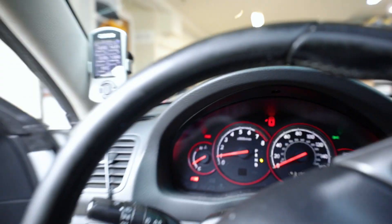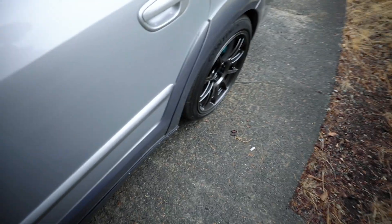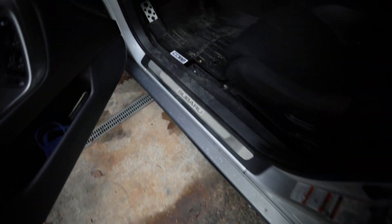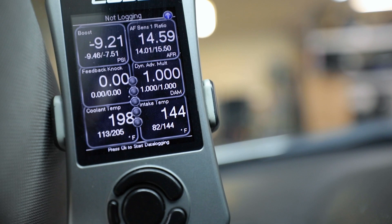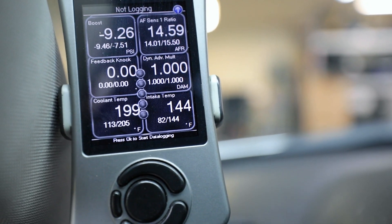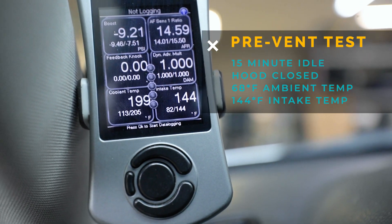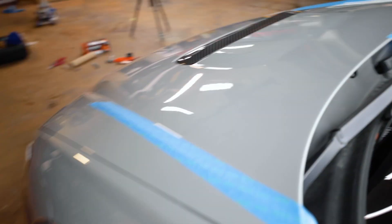After idling at operating temp for about 15 minutes, we're at 144 degrees intake temp — that's crazy. Shutting it down, letting it cool, and then we're going to cut up the hood a little bit and do this test again.